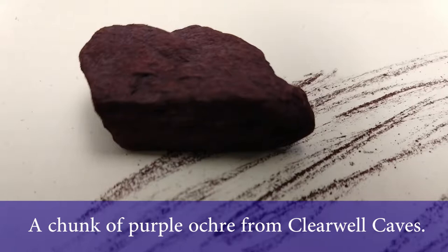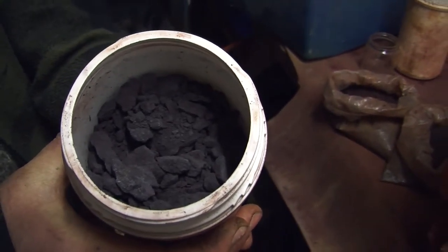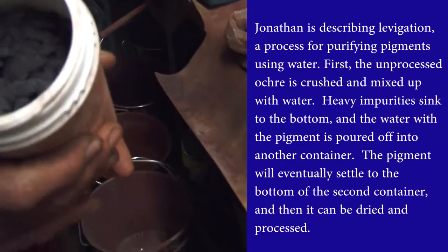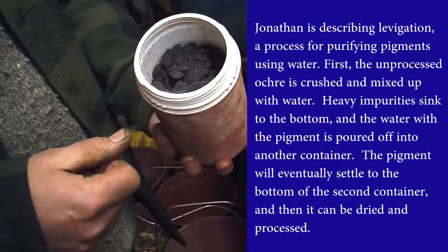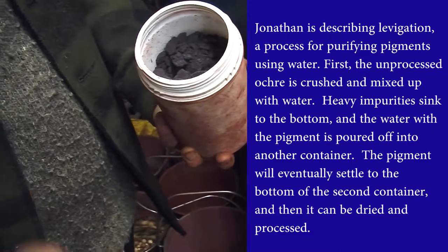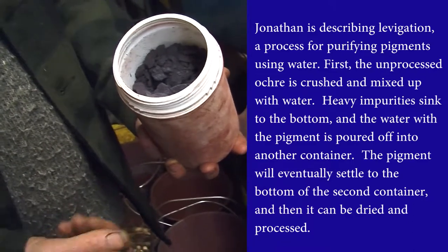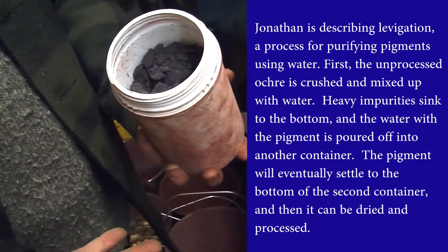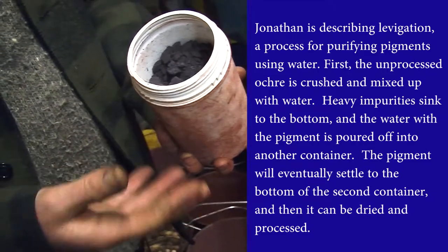When the ochre is coming out of the mine it's coming in chunks like this — this wonderful purple here, this is how it comes out. I pour it into buckets and then stir it up in water. The fine particles rise and the heavy particles sink, so you can pour the coloured water off into another bucket, leave it overnight, and then the two separate — you get clean water with a silt of iron oxide in the base, and that's the fine pigment.